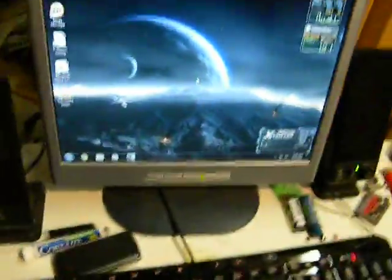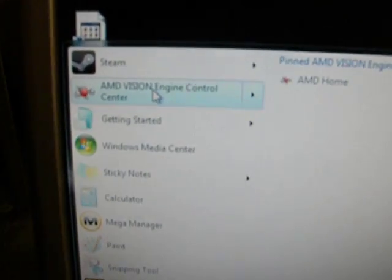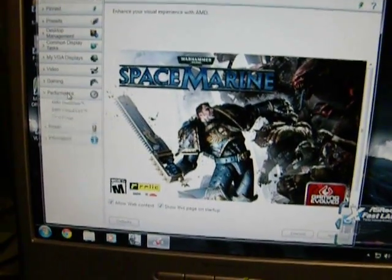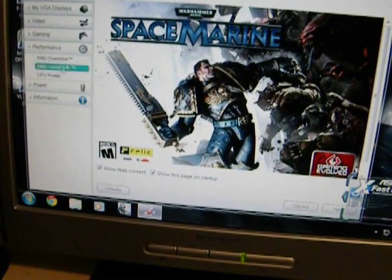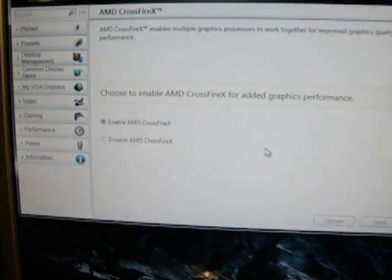Now go on the computer. You go to Start, and open the Vision Engine Control Center — that's the AMD driver interface. You get something like this. Go to your Performance category, which should give you AMD Overdrive, AMD CrossFireX, and possibly CPU power if you have an AMD board. You go to AMD CrossFireX, click Enable Crossfire, and click Apply. And you've just enabled Crossfire.